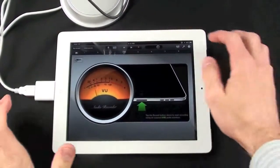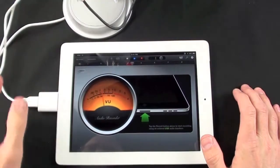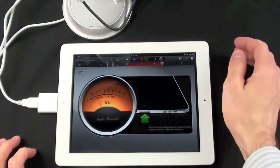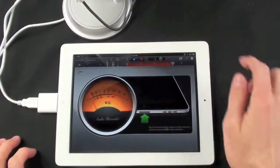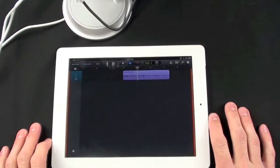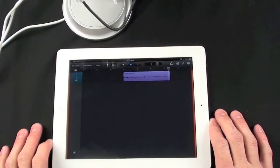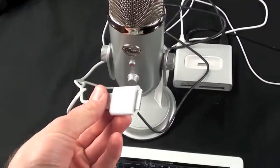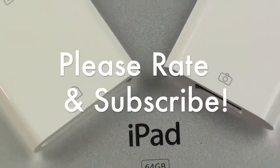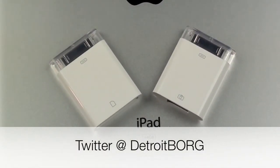Now I've connected my USB microphone to my iPad and loaded the GarageBand app, so let's start recording. 'Hey, what's up guys, this is Detroit Borg looking at the USB microphone on the iPad with the Camera Connection Kit — how does this sound?' Now let's take a listen to the track. You get a high quality microphone on your iPad with the help of the Camera Connection Kit. Thanks for watching.